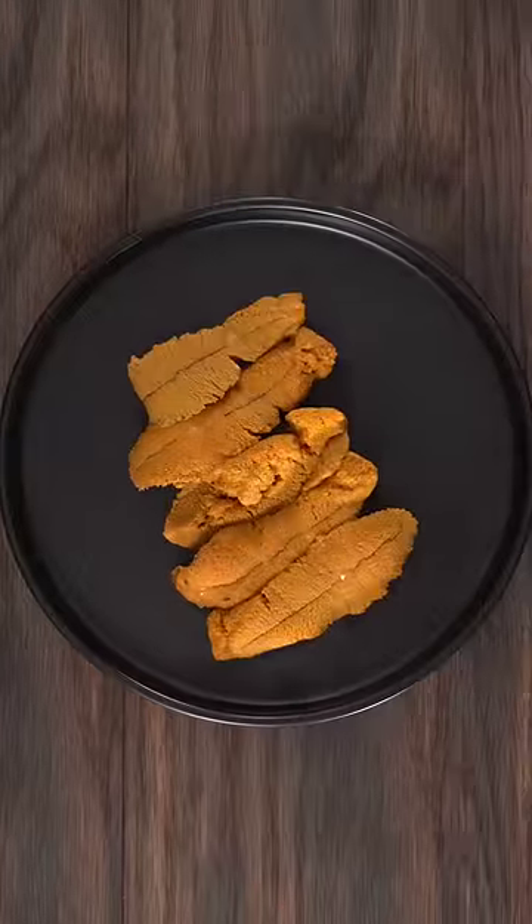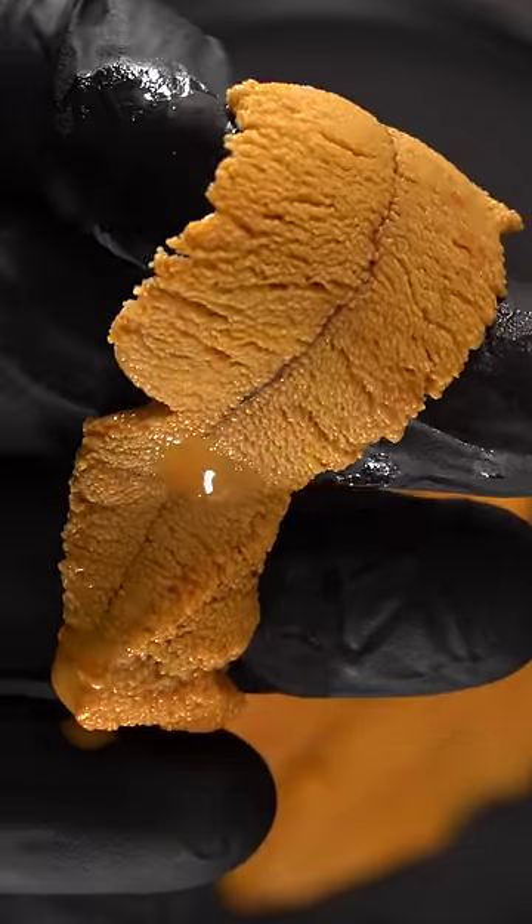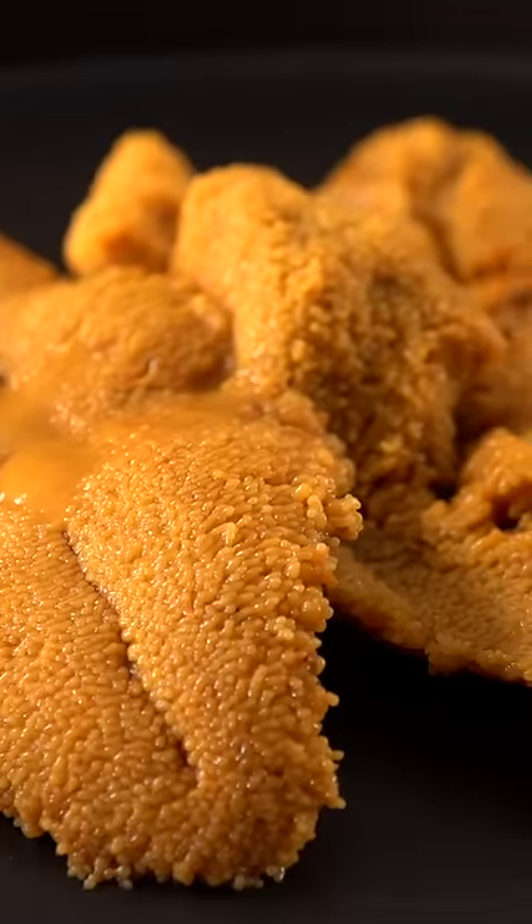But in the end you are rewarded with this uni, also known as sea urchin. The taste of this is extremely creamy and just like the ocean.